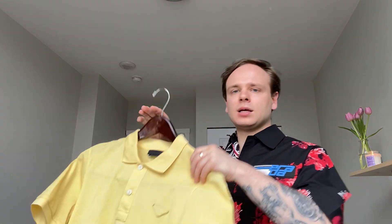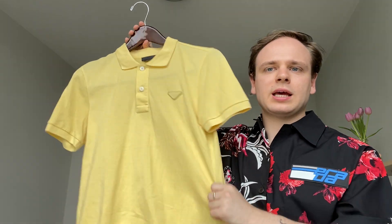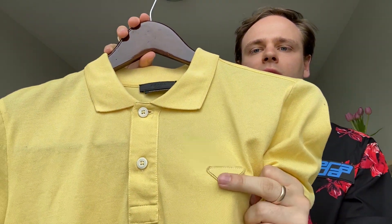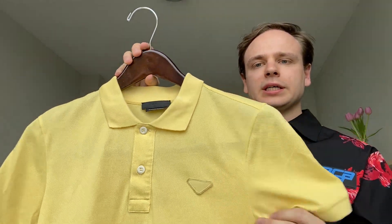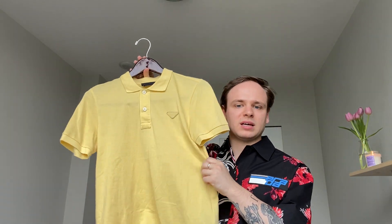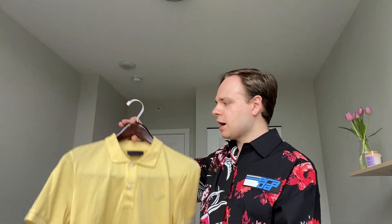The next is this gorgeous yellow polo shirt — just has the simple Prada triangle here, nothing on the back, just a very cotton piqué, simple polo shirt. Really nice. One thing about Prada sizing: it's super weird. For this I'm an extra small, but then for one of the t-shirts I'm a small and for another I'm a large — I don't really understand, it's a very mixed bag, but they're great.